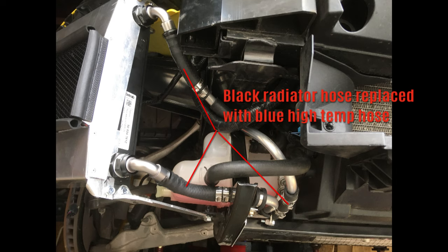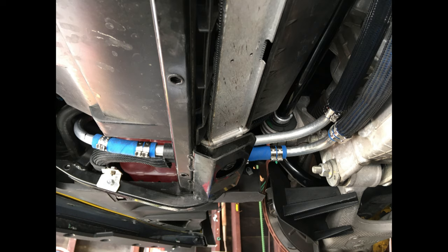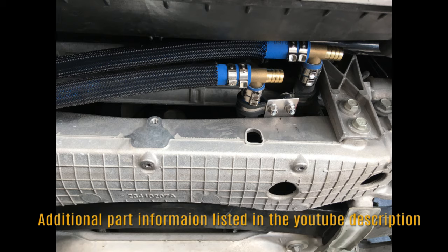The standard 5/8 radiator hose was replaced with textile-reinforced high-temperature blue hose from Pegasus Auto Racing Supply. The stock horizontal cooler was plumbed in parallel using a 5/8 barbed T-fitting shown here.